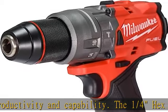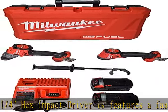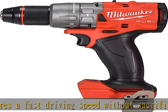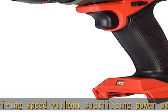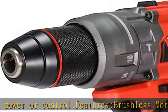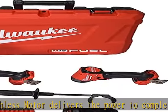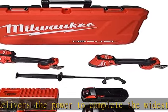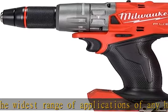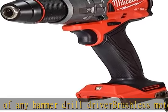Under-load mechanical clutch provides consistency in driving a wide range of fasteners. Pack includes: 1 Hammer Drill (2904-20), 1 one-quarter inch Hex Impact Driver (2953-20), 2 x 5.0Ah Batteries, 1 Multi-Voltage Charger, 1 Side Handle, and 1 Carrying Case. See the description to get this product today at the best price.